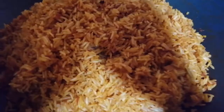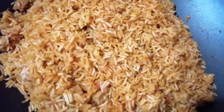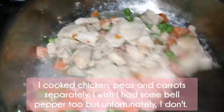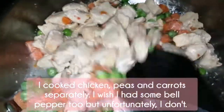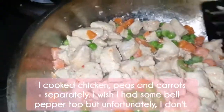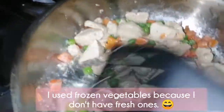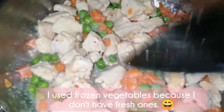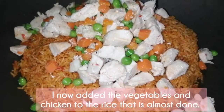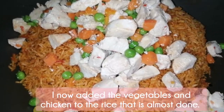When it's almost done, you may add carrots, peas, or any vegetables of your choice. I cooked chicken, peas and carrots separately. I wish I had some bell pepper too, but unfortunately I don't. I use frozen vegetables because I don't have fresh ones. I now added the vegetables and chicken to the rice that is almost done.